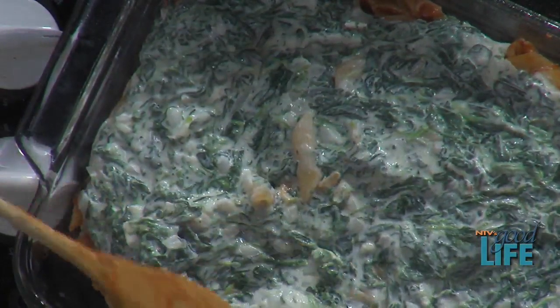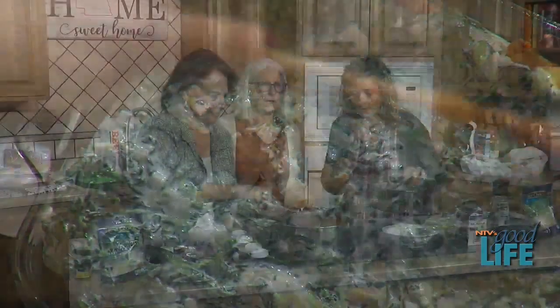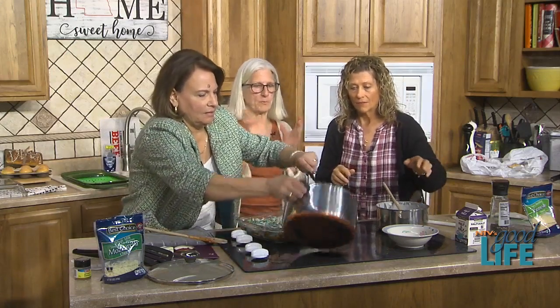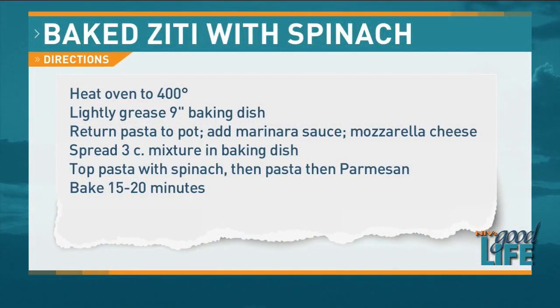Then we top it with the leftover pasta. We bake it for 20 to 30 minutes until it's bubbly. We'll put some more cheese on top. We'll share this recipe on our website, nebraska.tv. Peggy, thanks for coming. Thanks for having me. We might be Zooming with you sooner than you know. We'll wrap up today's show right after this — don't go anywhere.